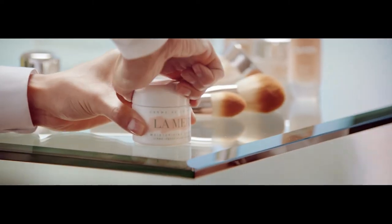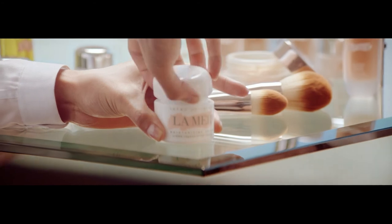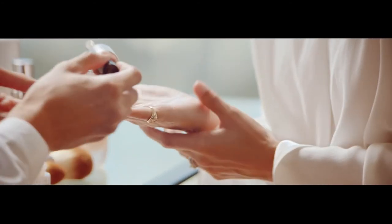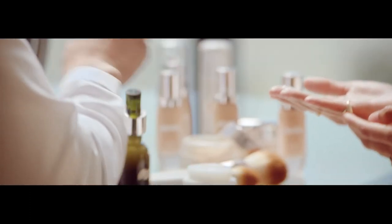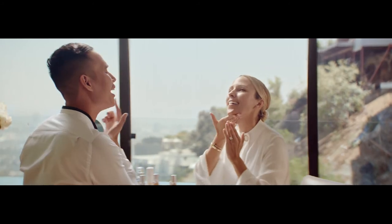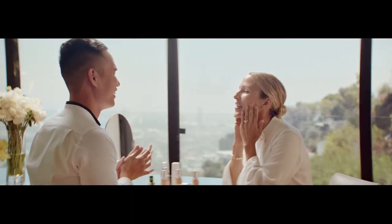The next product we are going to use is the La Mer Original Crème. This is one of my favorite ways to use it — we're going to mix it with the concentrate. The reason why we're mixing this is because we're changing the texture of the original crème, and we're going to apply this on your whole entire face. That feels really good.